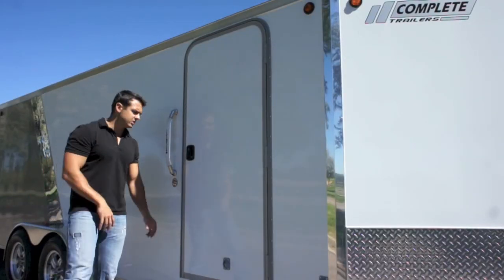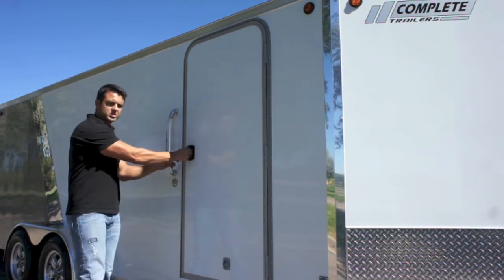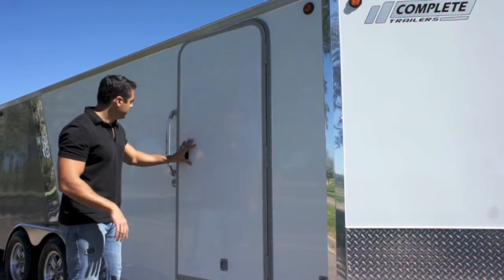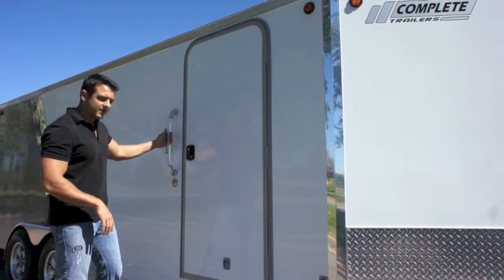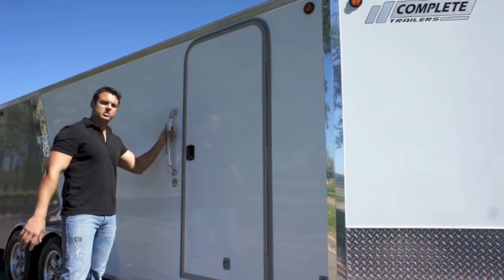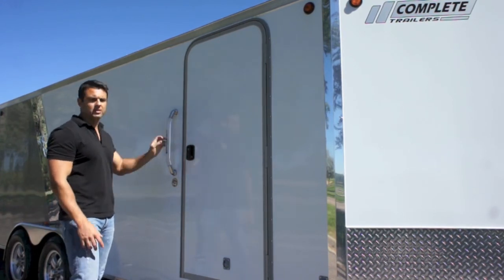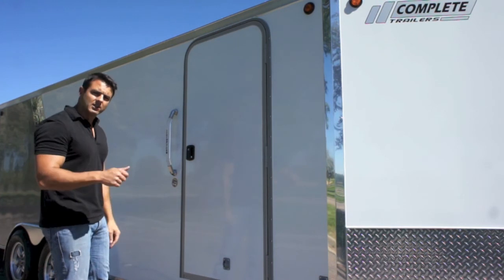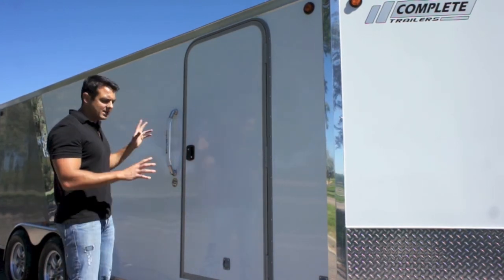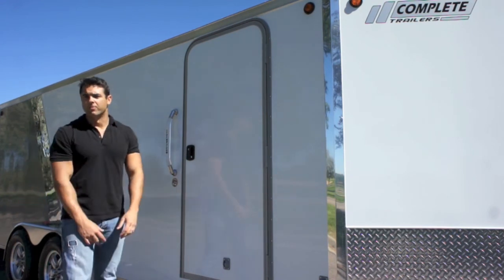The last thing I'm going to point out is a nice solid RV door on the side. You've got your RV door latch — you can close the door from the inside to get you out of inclement weather. On the outside of the door, you have this nice lighted grab handle. It actually has a soft glow at night when you're hooked up to your vehicle and the running lights are on. It's just a nice overall look to an already beautiful looking trailer.